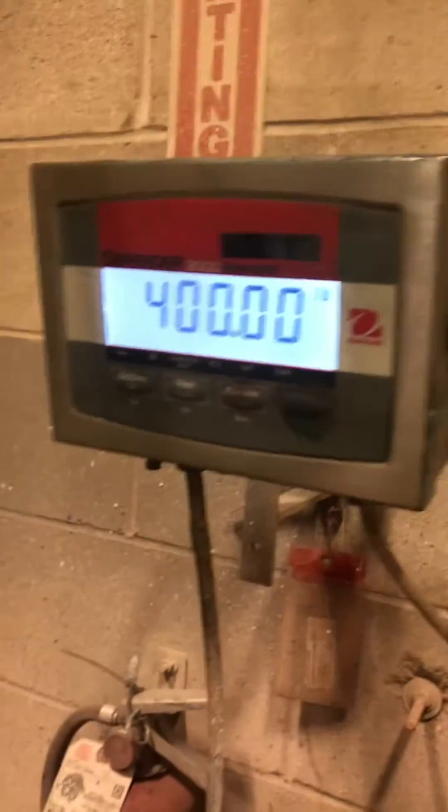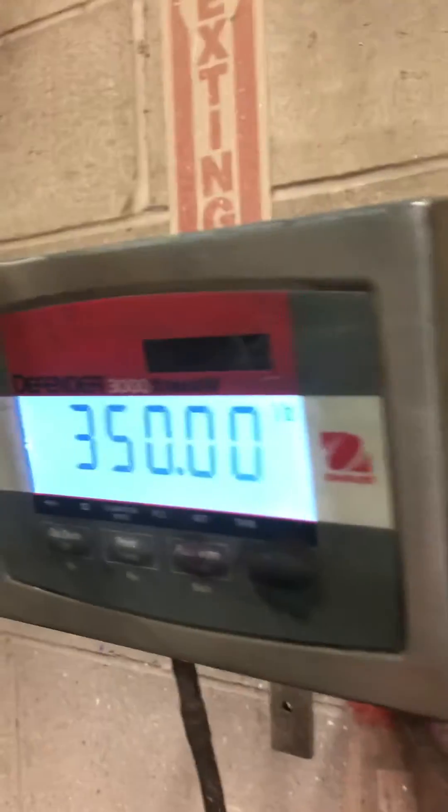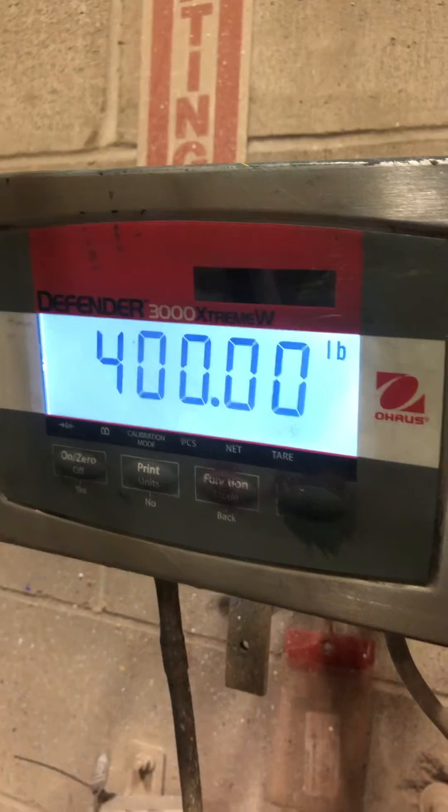At this point, you do nothing else. Just make sure that the weight repeats when you remove the weight. For a hundred. Thank you very much.